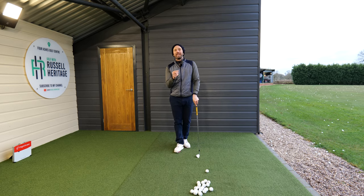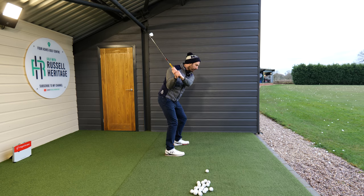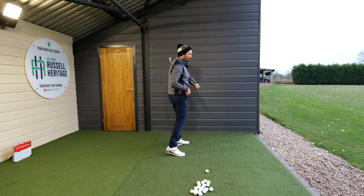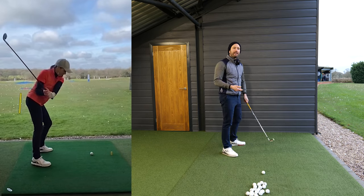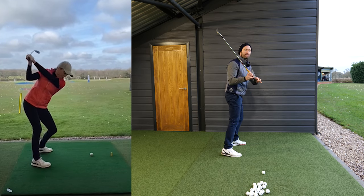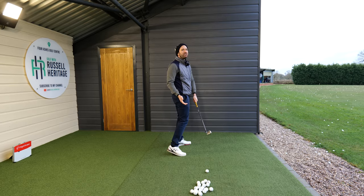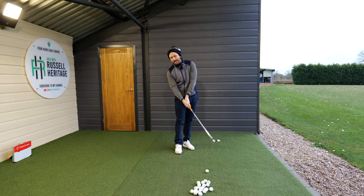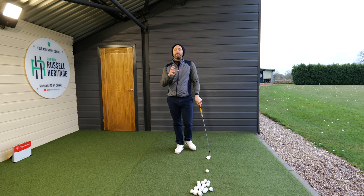Then it was a question of how to start the downswing. Lynn falls into a category I see many amateur golfers fall into — initiating the downswing by allowing the trail hip to move forward. The problem with this motion is that it means you're always getting closer to the ball, which saturates the space where the hands and arms can move into — hence Lynn's flippy nature at the beginning of the session.